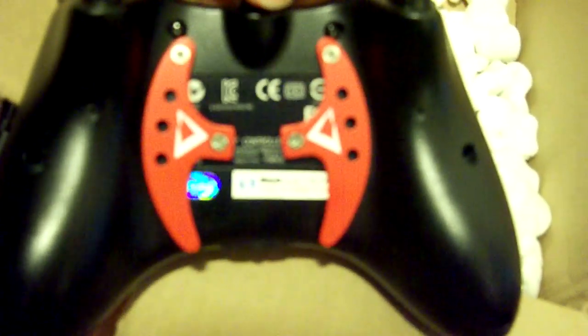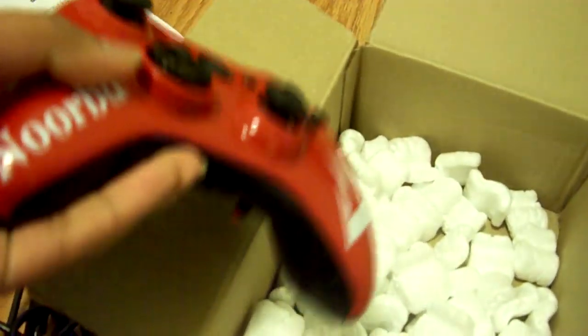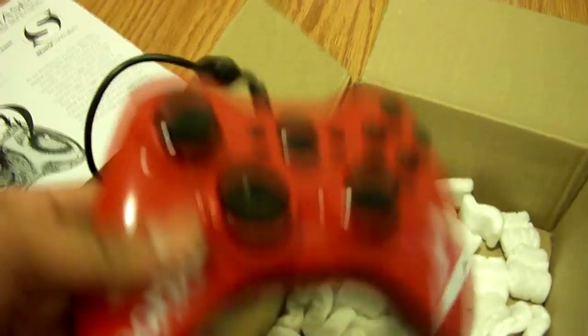On the back they have paddles with the logos on them, and trigger stops here and there. On my left paddle, this is a jump button; this is the knife button since I'm on tactical — but if you play default, this would be crouch, and this would still be jump. This amazing controller is wired as well.